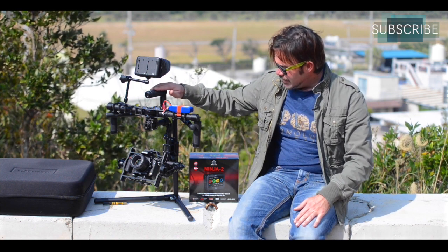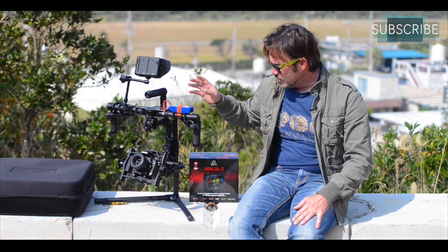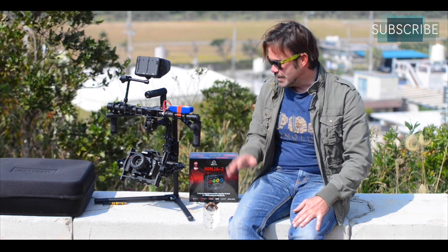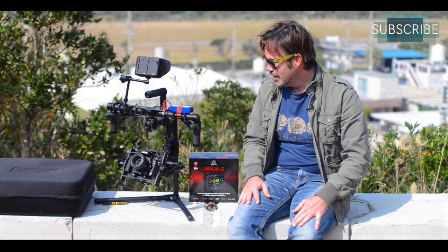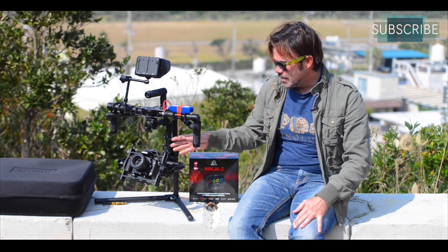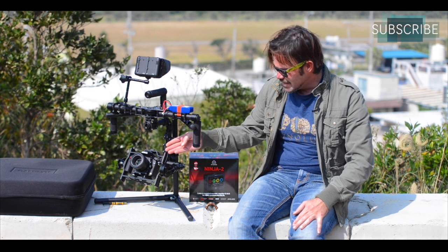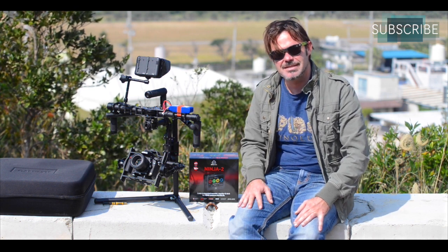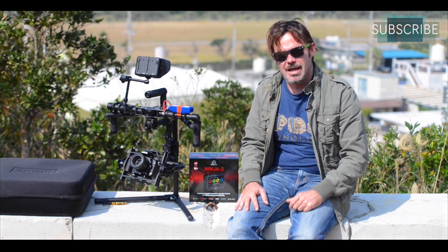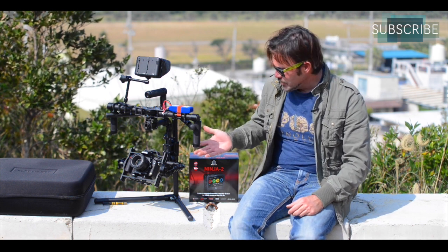The gimbal itself comes pre-built. It's got all the PIDs built into the system, so basically the gimbal knows what it's got to go through. It's all been pre-programmed and it's designed to handle your mid-sized DSLRs — things like the Nikon D750 with a 50mm lens, your A7s from Sony. Basically the mid-range sort of cameras is what's going to work really well with this.